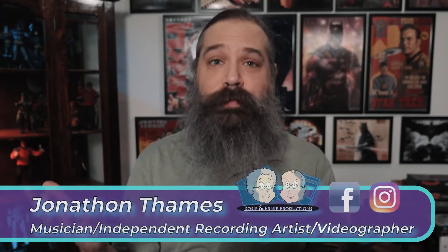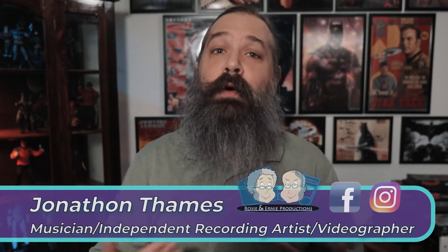Hey, what's going on everybody? Thank you so much for checking out today's video, and welcome to the Jonathan Tames Music Channel, where I want to share my love and passion for music with all of you by reacting to some of your favorite artists, and by sharing some of my own original work with some behind the scenes content about the creation of music. So if that sounds like something you might be interested in, please consider hitting that subscribe button so that you don't miss out on any of the awesome music related content I have here on the channel.